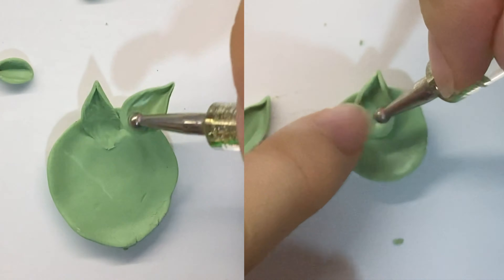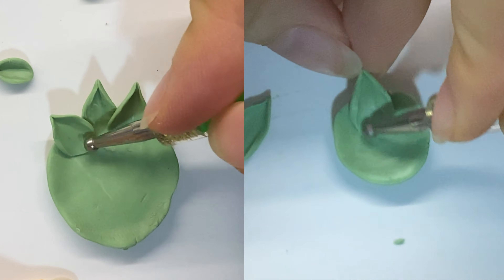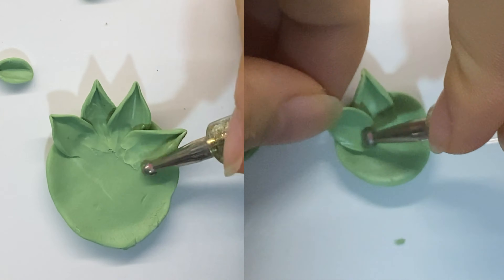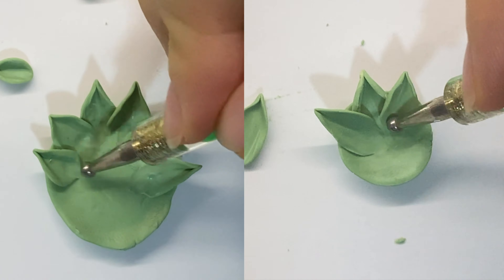After making a bunch of leaves — make sure you have a lot of them — I am then going to start attaching them to this base. In this case, the pointy edges of the leaves will be facing outwards, which is opposite to when you are making a flower.